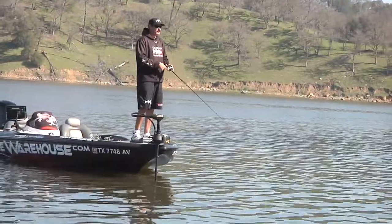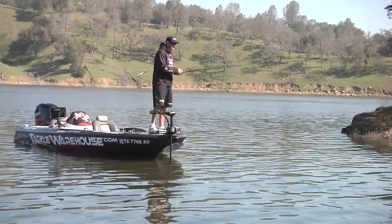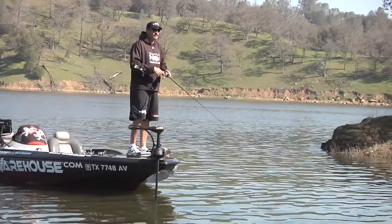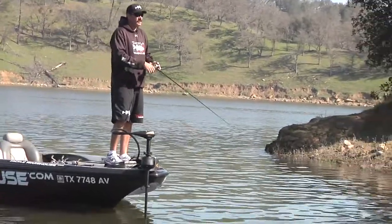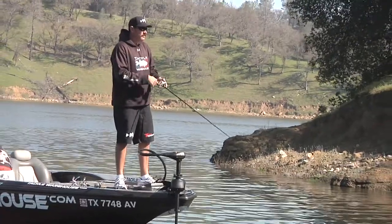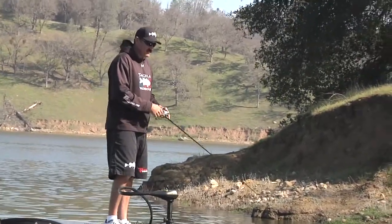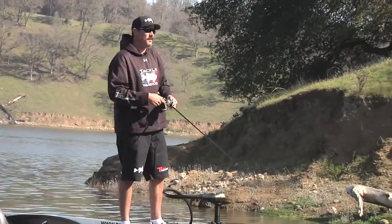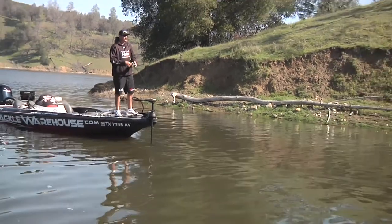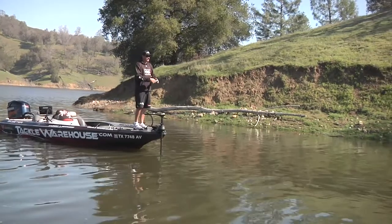Another thing when throwing jerk baits this time of year is to really experiment with colors. Right here I'm throwing a bluegill kind of pattern, but this time of year — especially when the water's kind of off color — a chartreuse shad or even an American shad type color, something that has a lot of flash to it, will help fish pick it up better in more stained water. When it gets later in the year in the fall and the water's clear, a lot of translucent type baits work better. Overall, I find that perch, bluegill, or some kind of baitfish pattern other than shad this time of year gets me the bigger fish, because they're feeding up to spawn and want that extra protein to add fat.